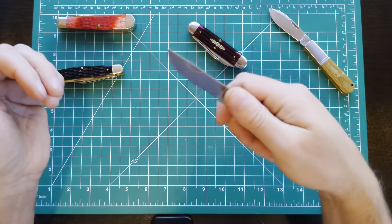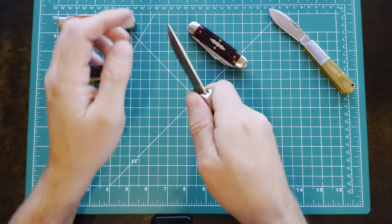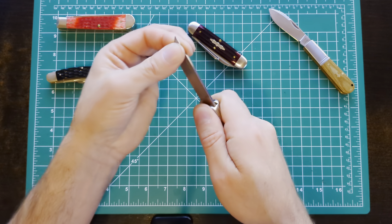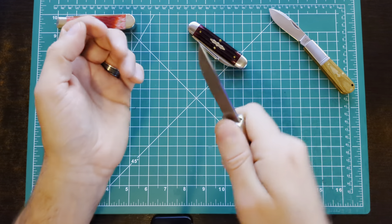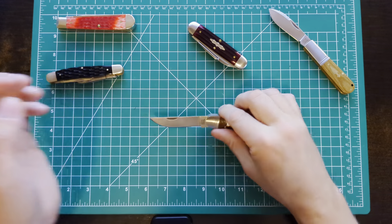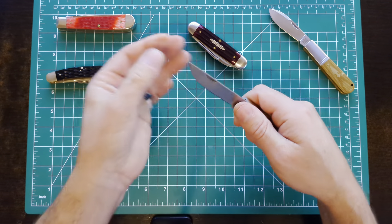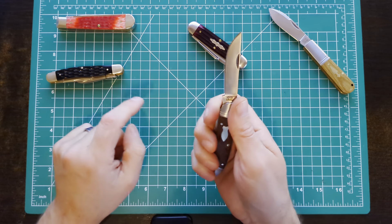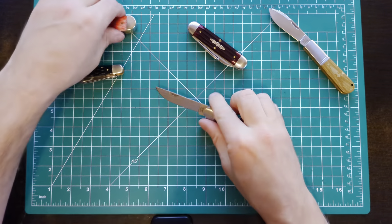Having that point leading up instead of down — when you poke into something, it's going to more likely push the blade up into the more locked position. When you've got a point that's down low, it's going to want to fold closed. So on a slip joint, I actually kind of prefer to have it up like that. It makes it a little less likely that it'll close on your hand.